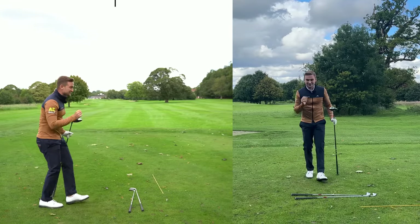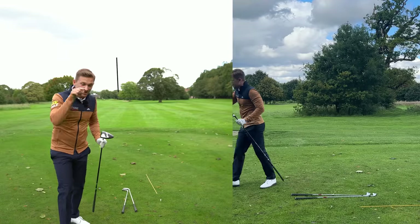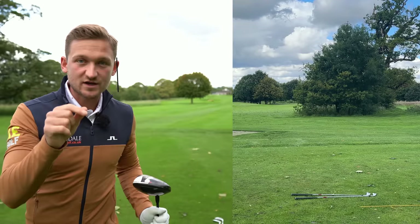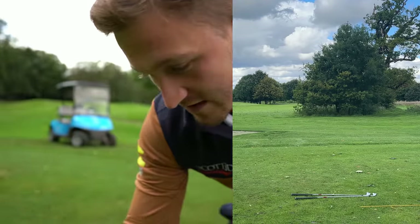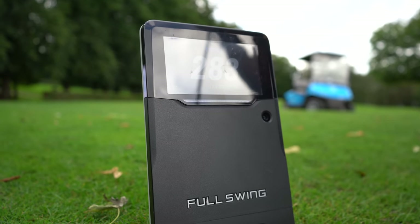Did you just see that ball flight? I could sell that ball flight — look at the distance: 283. That's the adjustment you've got to make with your driver and with your irons.